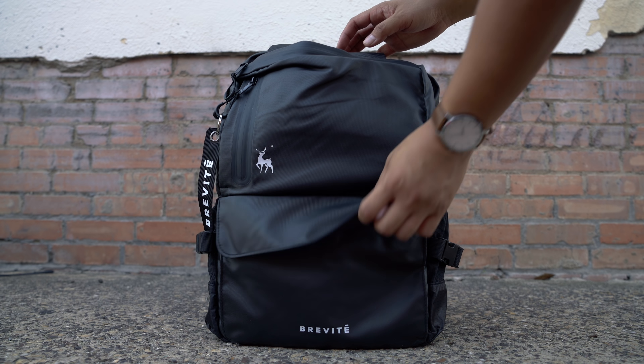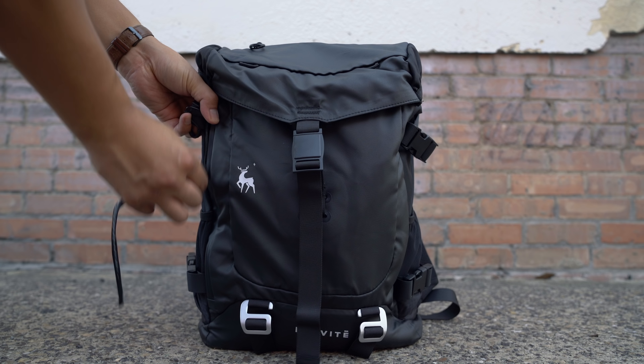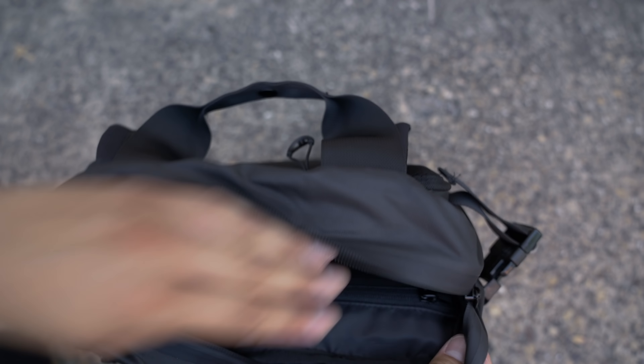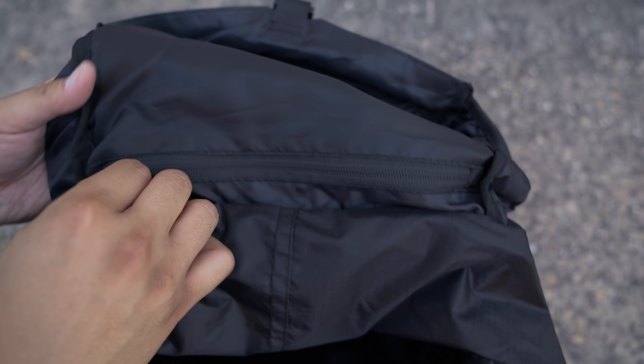Both backpacks have an easy-access organizational pocket to store small items like pens, keys, and small documents. The Scout has a medium-sized pocket, while the Roamer has a much larger pocket. To store more sensitive items like a passport, wallet, or phone, both the Scout and Roamer have hidden pockets inside the backpack.